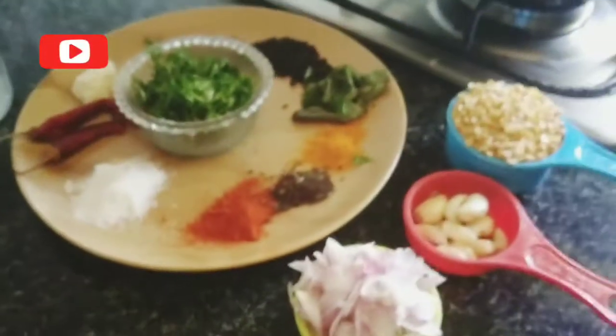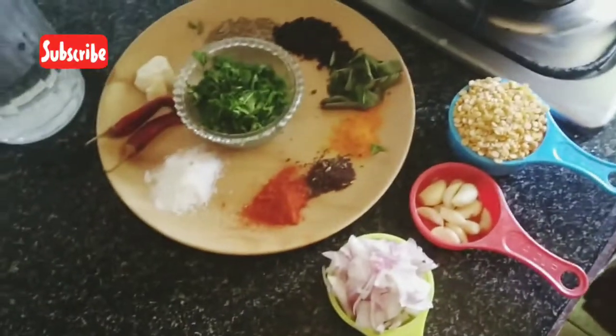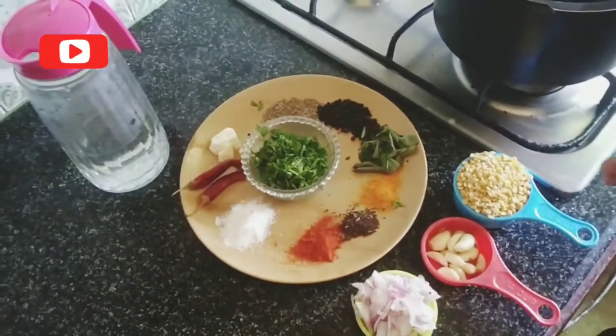Hello, welcome to TN43 Kitchen Vlogs. Now we will show the ingredients.